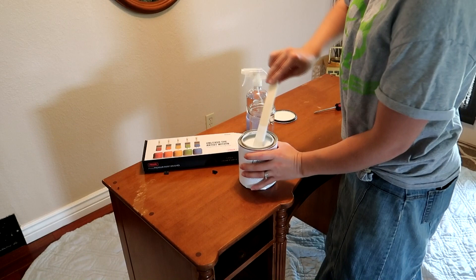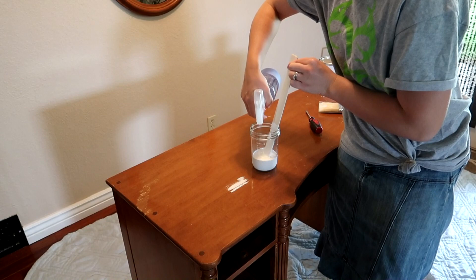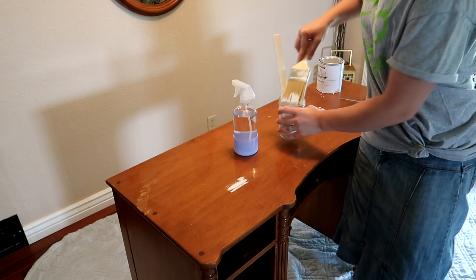I'm going to be using Rust-Oleum white chalk paint. I got this off of Amazon — I'll link it down below. First off, I gave it a stir and then I poured it into a white glass jar. I had read online to get a spray bottle full of water and spray a couple spritz in with your paint and give it a stir, just so that it doesn't get too thick.